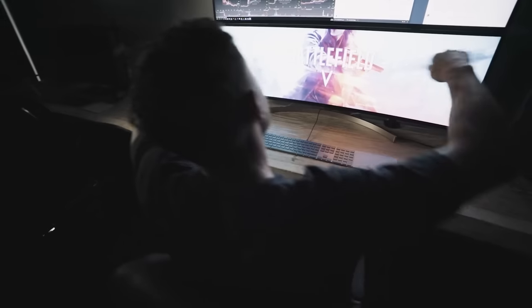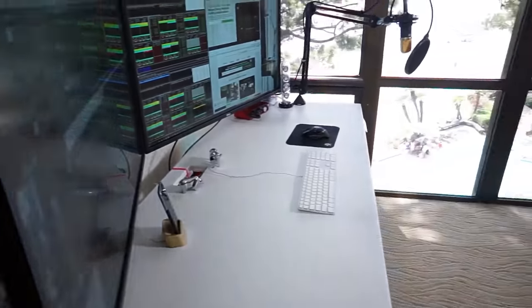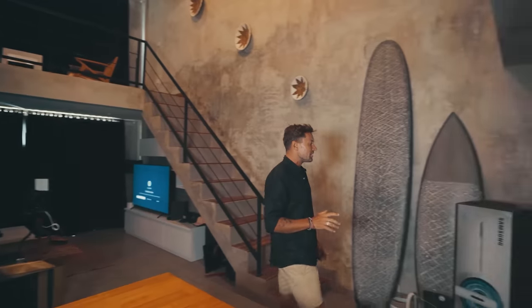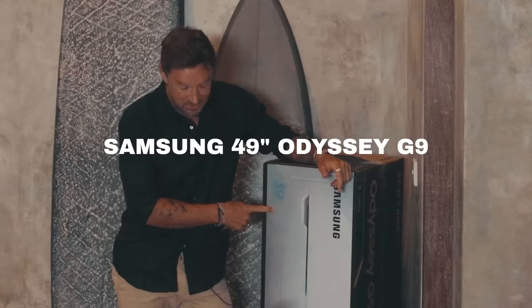My trading setup videos have always been some of the most popular, such as the dual 49-inch God Mode setup or the massive dual Dell 43-inch monitor setup. I figured I needed to do some sort of upgrade — I didn't want to go too crazy, but I did want to get the top-specced 49-inch wide monitor you could buy, and that's none other than the Samsung 49-inch G9 Odyssey.